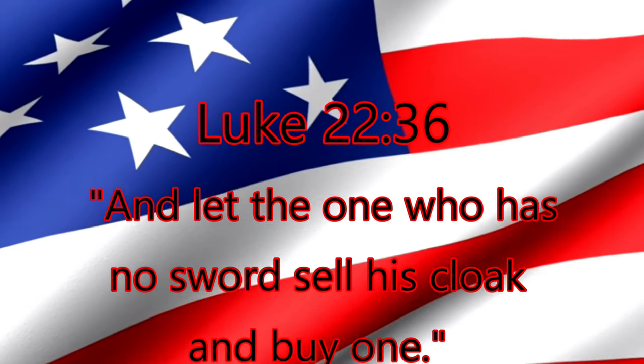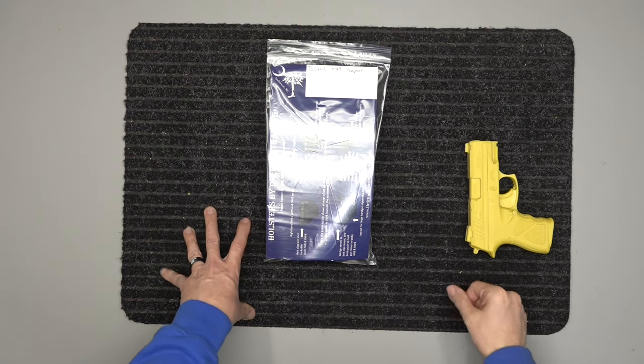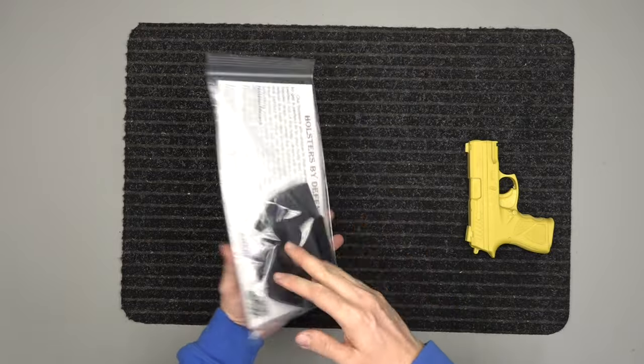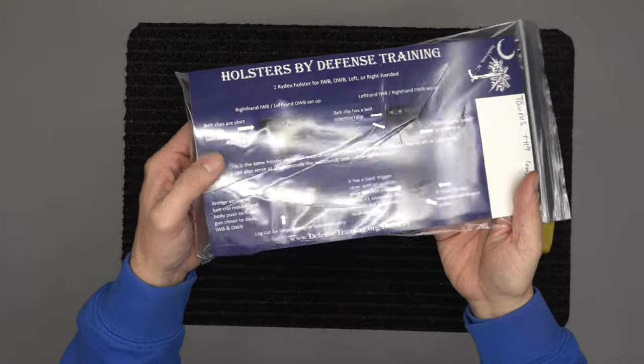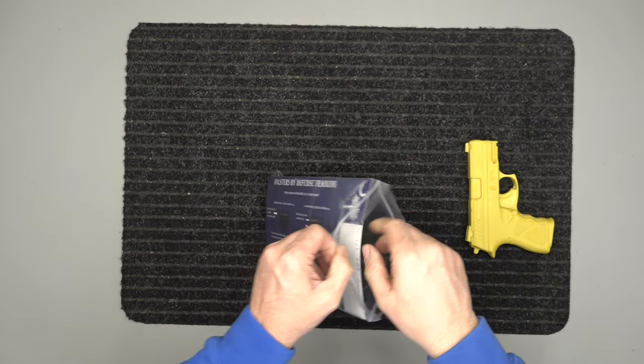"And let the one who has no sword sell his cloak and buy one." All right, we're going to go over our holster for the Taurus TH9 Compact today. Of course it's going to come in our little packaging like this, and you've got our name here and some other stuff. Let me pull the card out.